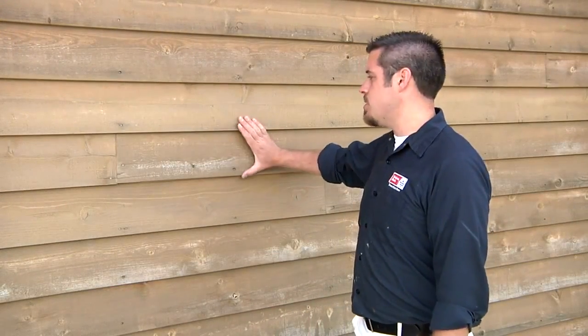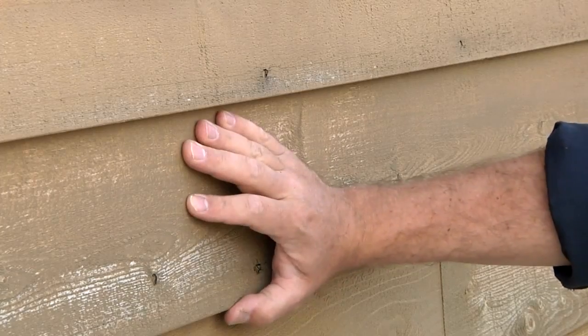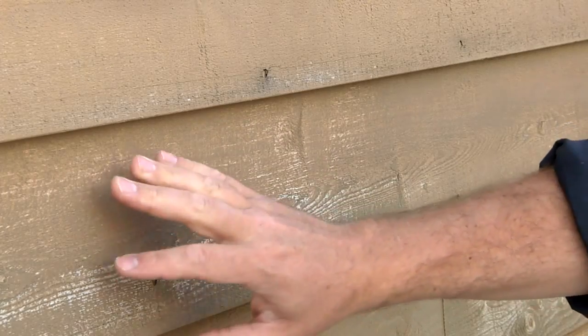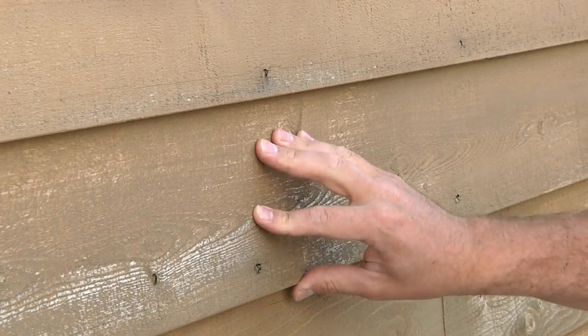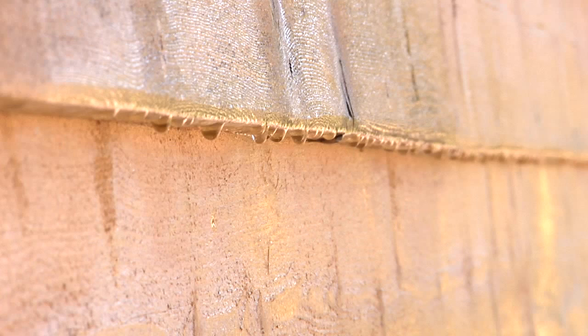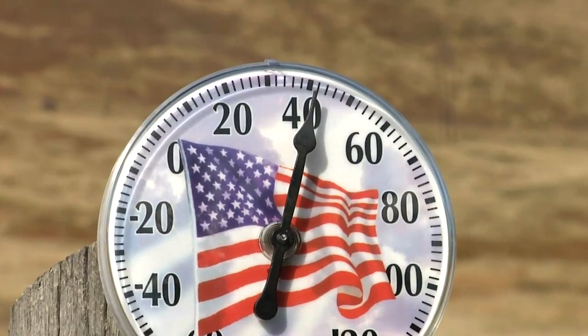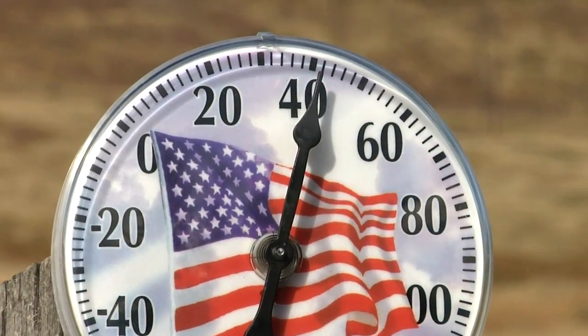Also avoid the temptation to stain wet wood. Just because your wood seems dry doesn't mean moisture isn't lurking beneath the surface. We pressure washed and scrubbed this siding yesterday, and just because it seems dry today doesn't mean it is. We're going to give it two or three days before staining. Moisture hidden inside the wood will interfere with any stain's ability to penetrate and achieve maximum durability. Arbor Coat can be applied to surface temperatures as low as 40 degrees, significantly extending your staining season.